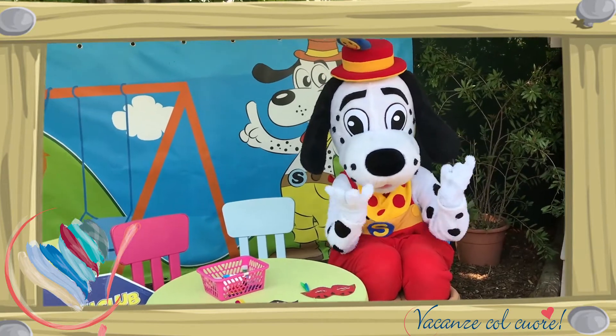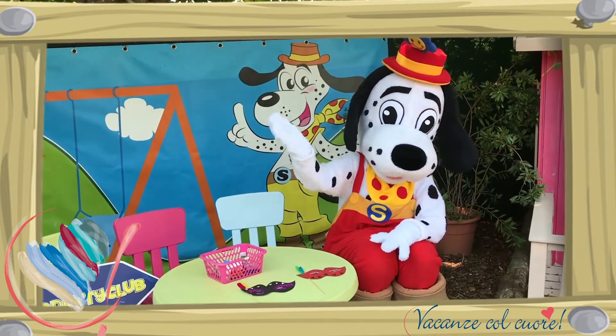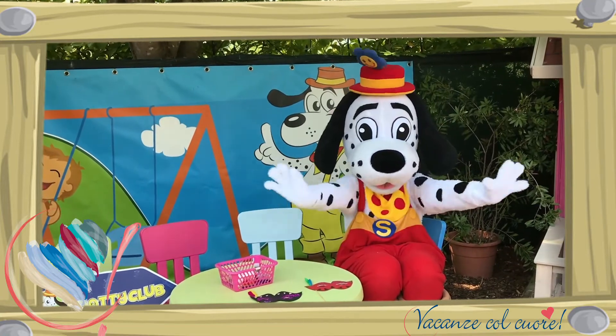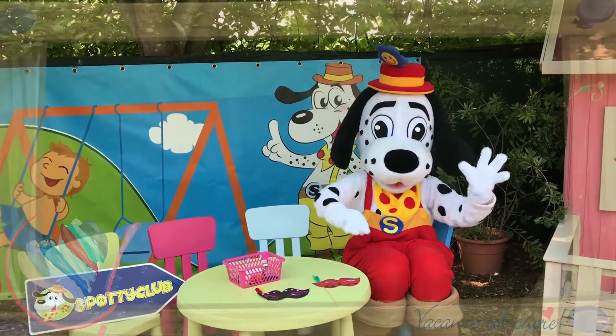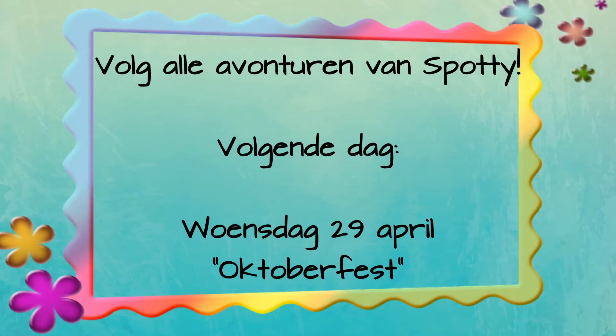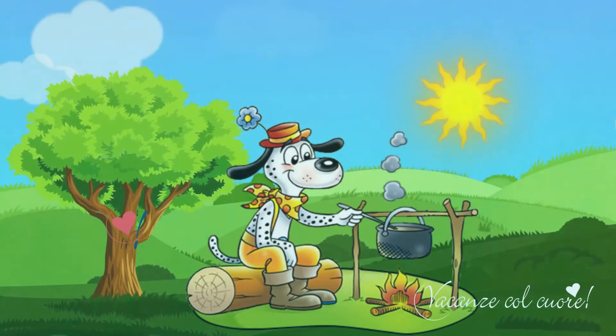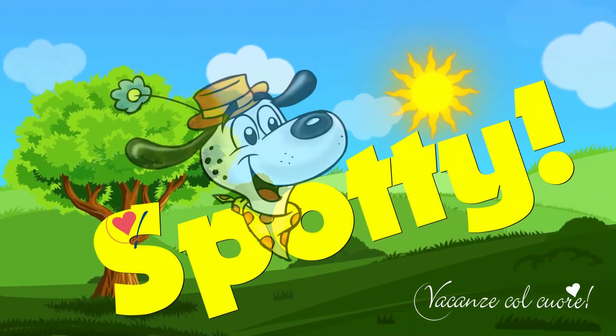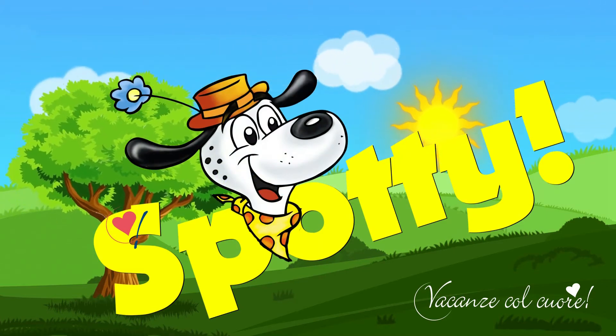Mooi gemaakt hoor, Spotty! Tot de volgende keer — dag Spotty, dag! Een dikke kus, dag Spotty, dag dag! We'll see you next time.